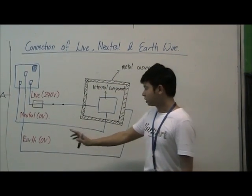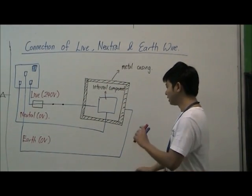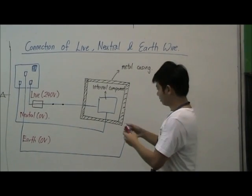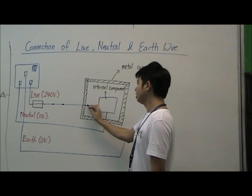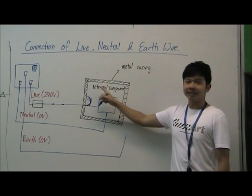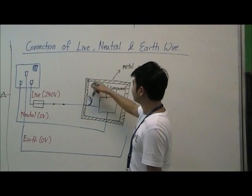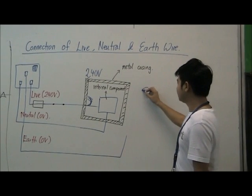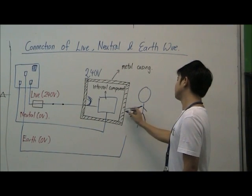What is the function of this earth wire? Imagine that this metal casing appliance does not have an earth wire — let me remove this connection. Over time, the live wire might fray and touch the metal casing. Since the metal casing is a good conductor of electricity and the live wire is 240 volts, the metal casing will also become 240 volts.